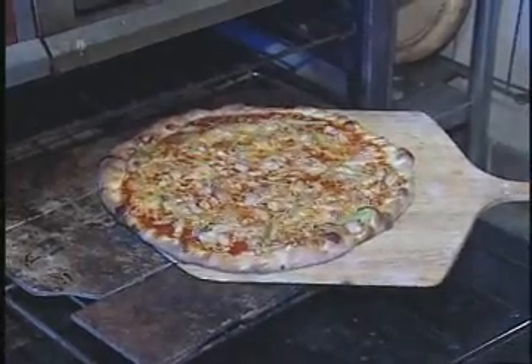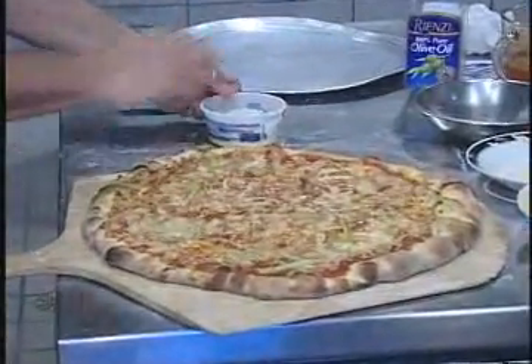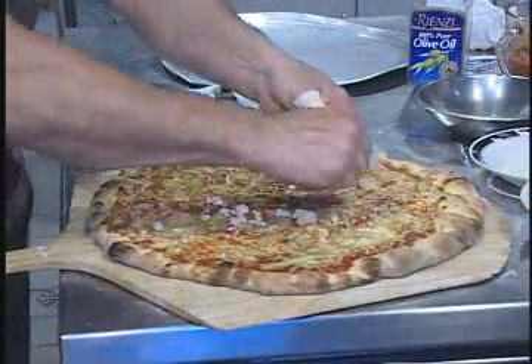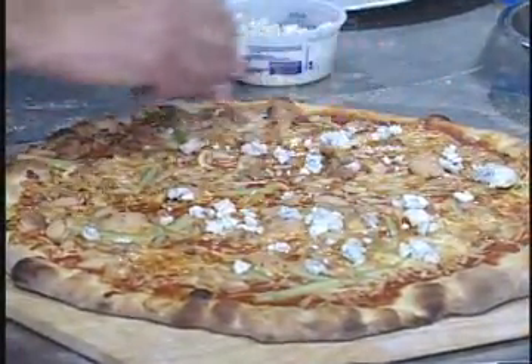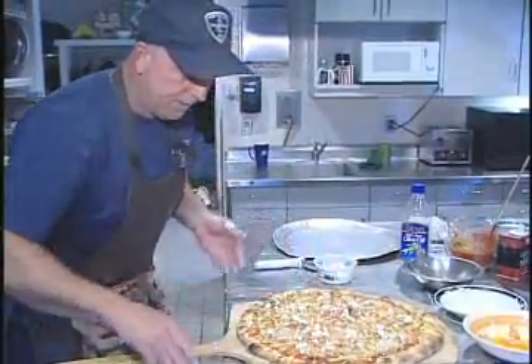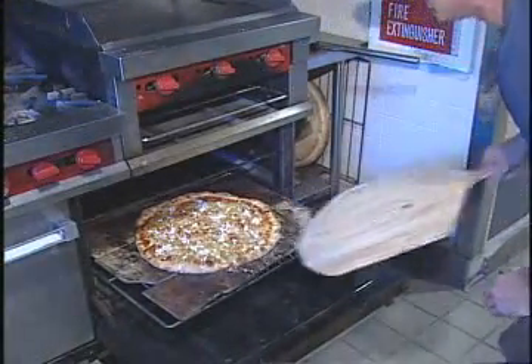The pie is about two minutes away from being done. We pull it out, bring it back over, and put some crumbled blue cheese on it. It comes in chunks — just smash it up a little bit and spread it around. Gives it a real nice flavor. Once you have it all spread out, back in the oven for two more minutes.